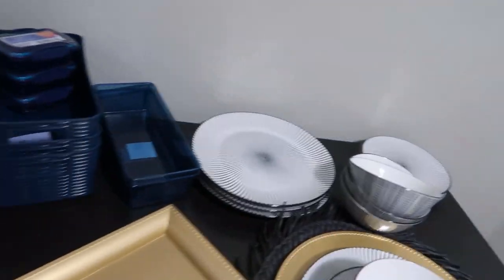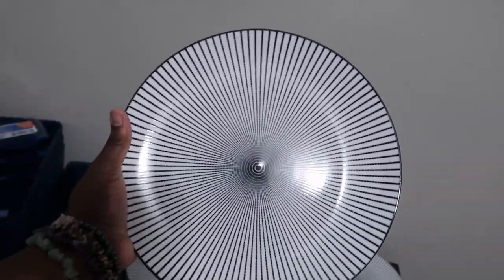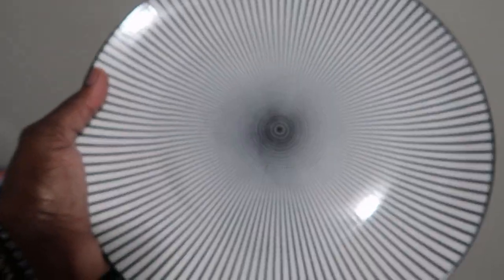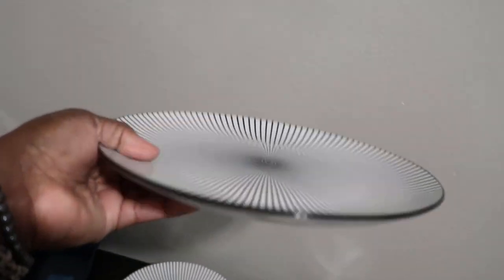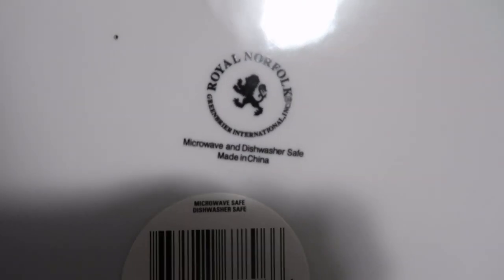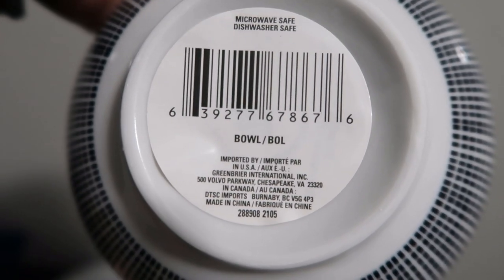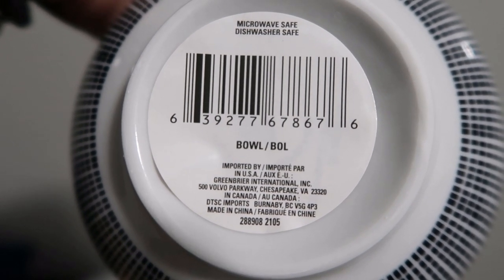I mean, you can't beat that at a dollar. But now this is the best part — they have these plates. It's almost like a starburst kind of design. A dollar, y'all! So you can go get a whole set of four for twelve dollars — you can't beat that. And it says it's microwave safe and dishwasher safe.